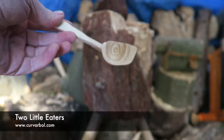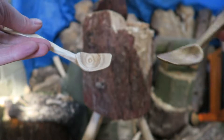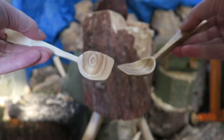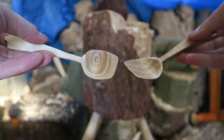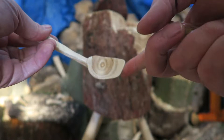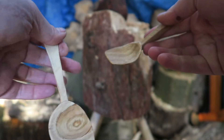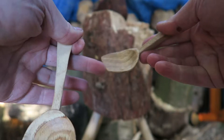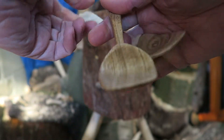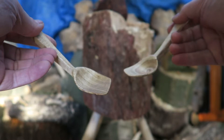I thought I'd do a little video today just to show these two spoons — this one and this one — which are quite different in some ways. It's amazing how a little line here creates such a difference: that makes it a left-handed spoon, and this one here, the line going that way, makes it a right-handed spoon. Turn them over and they just don't work — they're horrible.